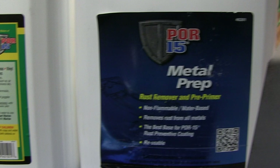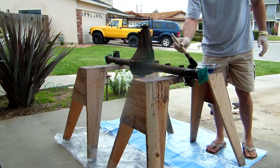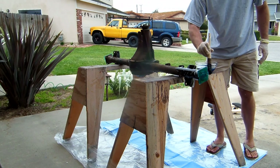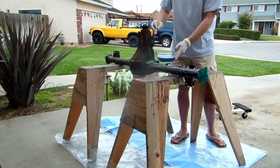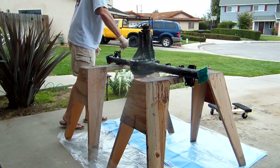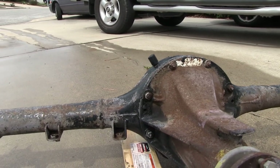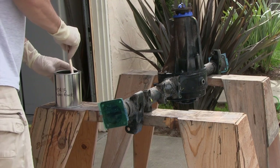This is POR-15's metal prep. They want you to apply it above 70 degrees — lucky today it's a nice warm sunny day. They say to leave it wet for 30 minutes. After POR-15's Marine Clean and Metal Prep, it's looking pretty darn good and ready for the coat of POR-15. Got the POR-15 going on.